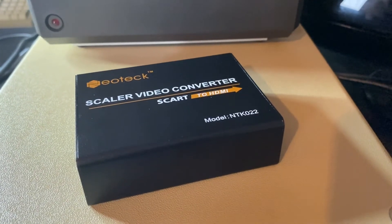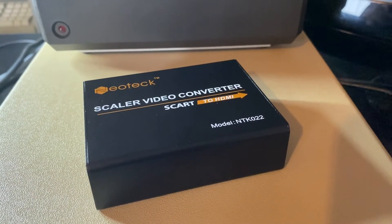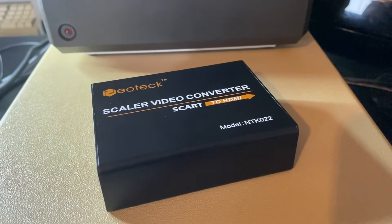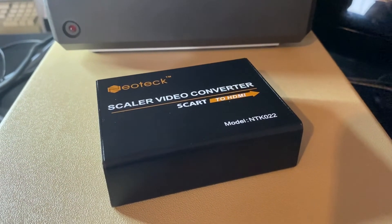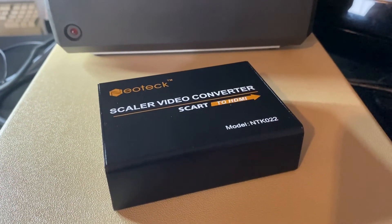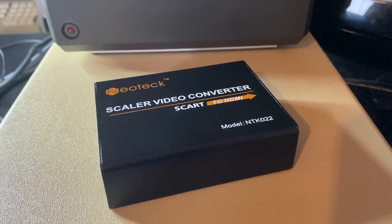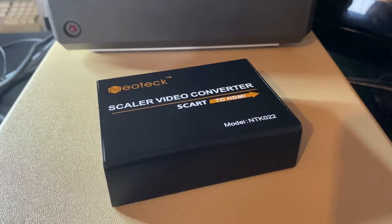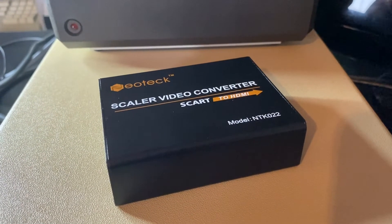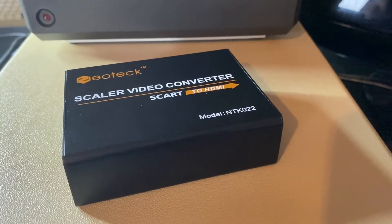According to the manual — and you essentially get the manual, the power supply, and the converter box itself — connect all the cables up, plug the box in, then turn on your device. In our case that's an Atari 8-bit computer. We're going to be using a SCART cable from the monitor out on the computer connected to this box, and then HDMI to our little LG TV.